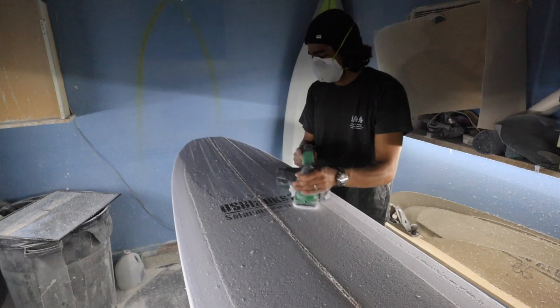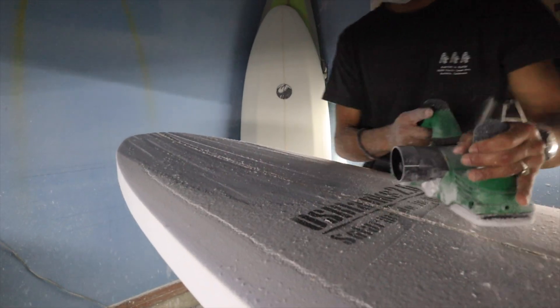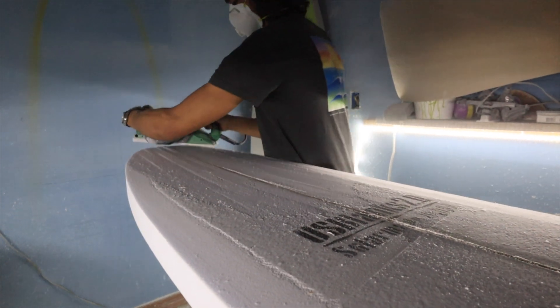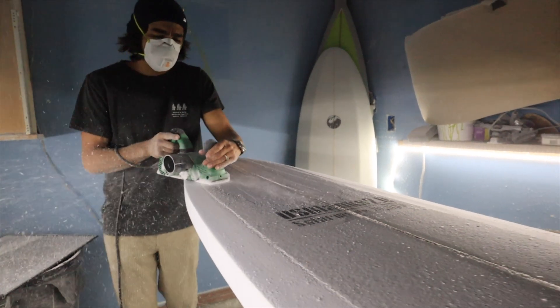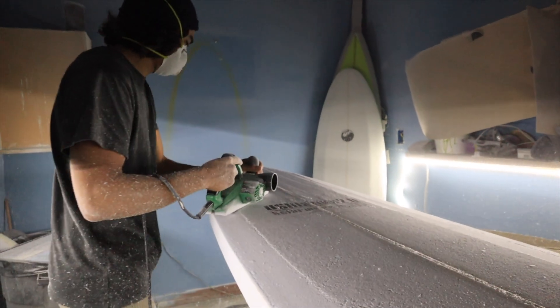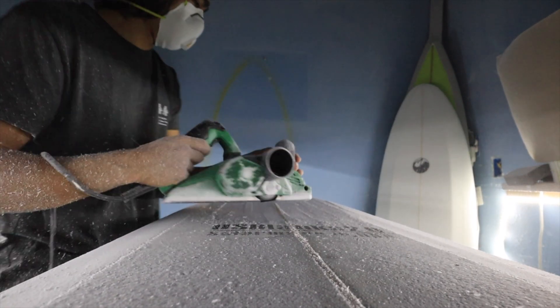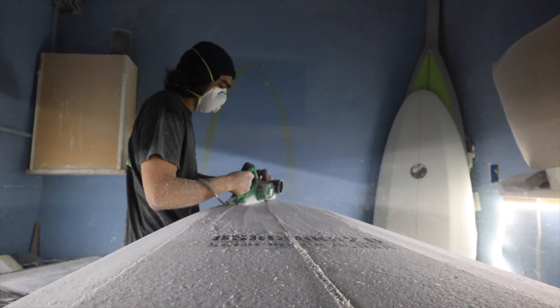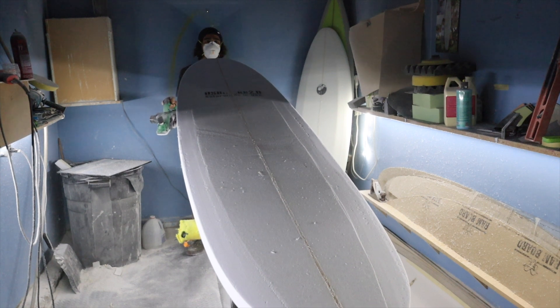As I keep making cuts, I'm going to keep going further and further back, closer to the center of the board. I do this because this is the only way you're going to be able to keep these passes smooth and consistent going back with the rocker for the rest of the board. I try to keep these areas flat as I do this because the planer cuts flat and it's going to be easier later to keep it symmetrical.